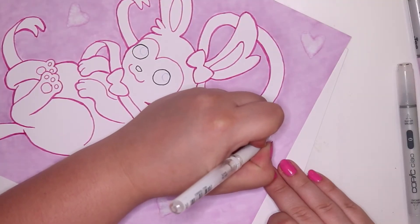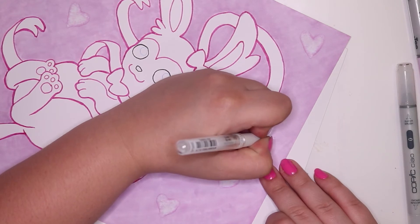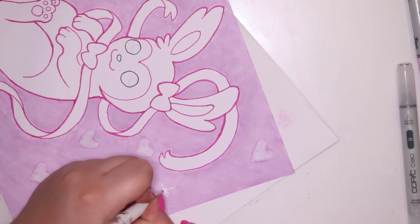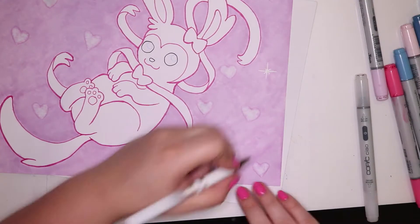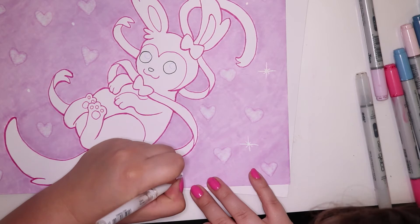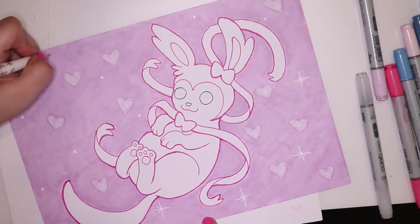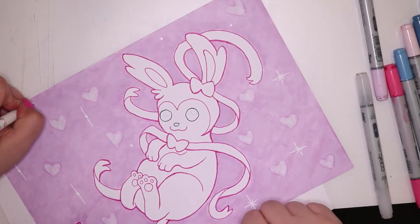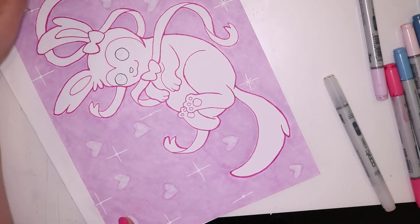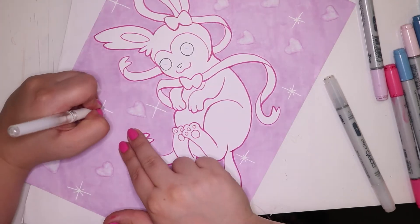After I did all of those hearts I went in with my gel pen and drew little sparkles on the page. I did that by drawing a little circle and then doing a sort of cross with some longer lines, and then a little cross in the diagonal way with some shorter lines — that's basically my way of doing a bright star or sparkle. I just thought it was really cute and I wanted to make this artwork really over the top, and I think it worked pretty well. It definitely fits for a fairy type Pokemon.